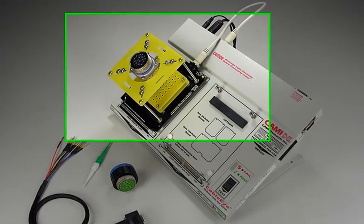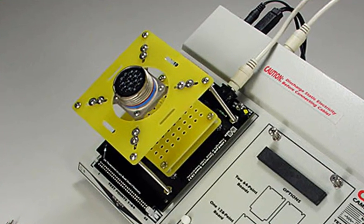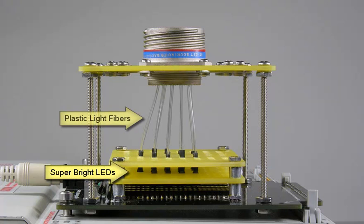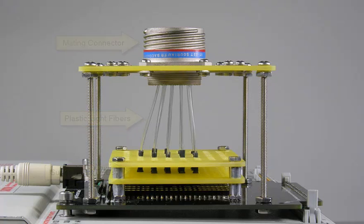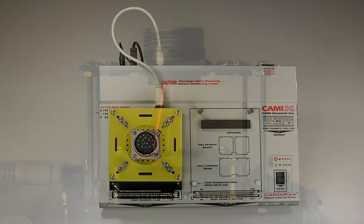I'll give you a quick overview of how the system works, then I'll show you how an assembly technician uses the software. We first attach the mating part for the connector you plan to assemble on a special fixture and feed light fibers through open cavities below. A super bright LED lamp drives the other end of each fiber, and light travels efficiently through the fiber following any bends it needs to make. Without any cavities flashing, your mating connector looks like this.